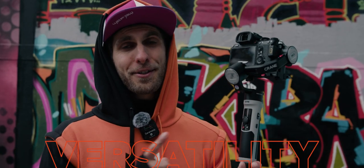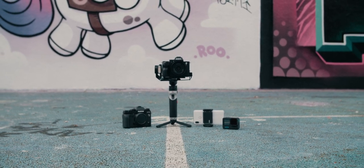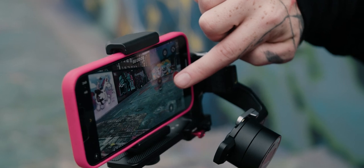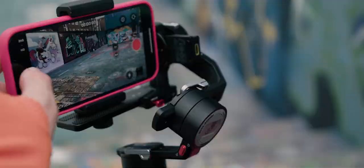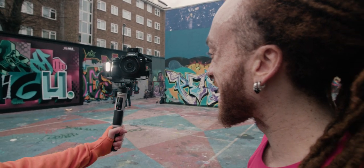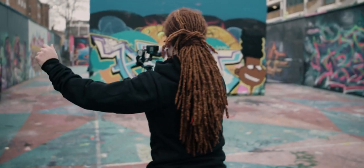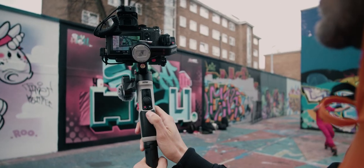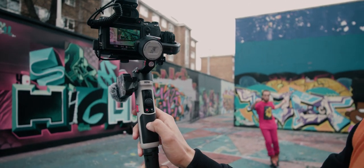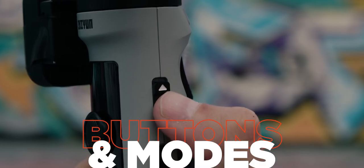Another great feature is the ability to mount different cameras and devices on the gimbal. Today we used a smartphone - an iPhone 13 Pro - a Sony Alpha camera, and a GoPro. You have a wide variety of compatible devices. In terms of functionality, there's a USB-C port which allows you to control the camera through the gimbal, so you can push the record button on the gimbal and the camera will start recording.